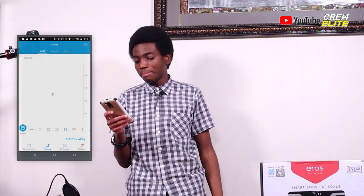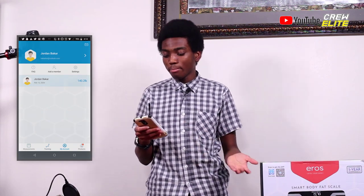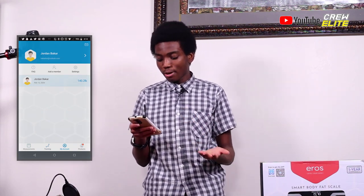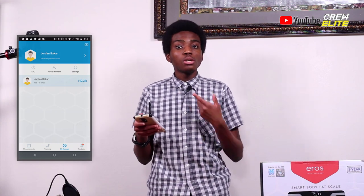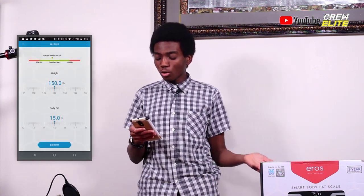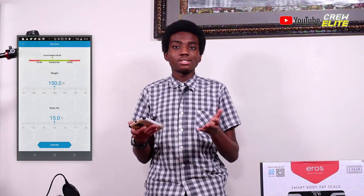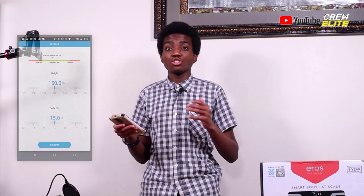You can track your metrics over a period of time — you can check your weight, your BMI, your body fat. You can go to your account and add a member, so if you want to add a friend or another user you can do that in the settings. You can also set your goals — your weight goal, your body fat goal — and see if you're in the typical range for your age and height.